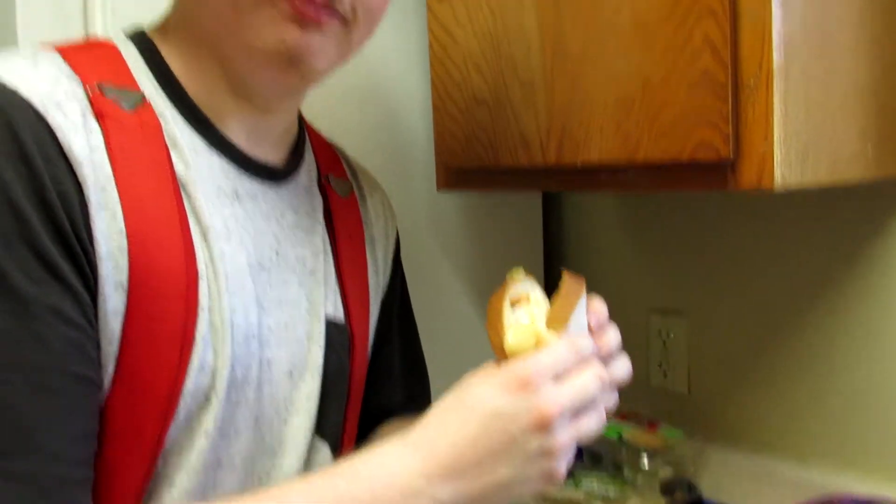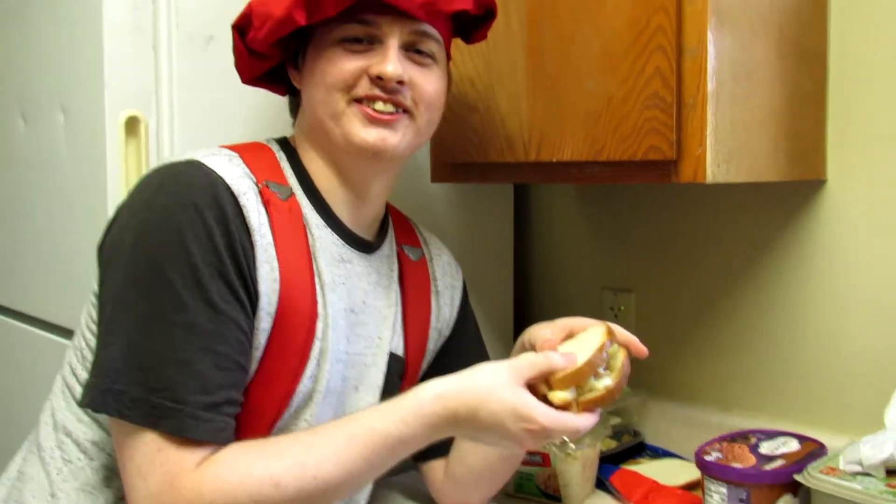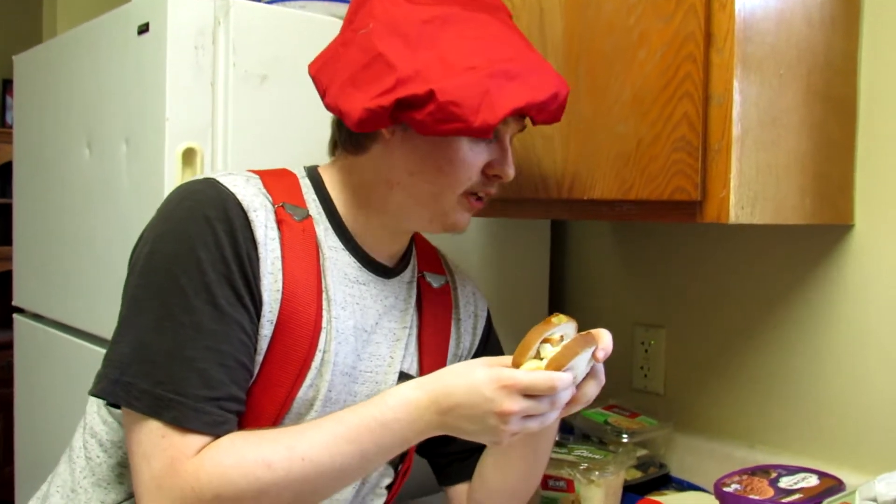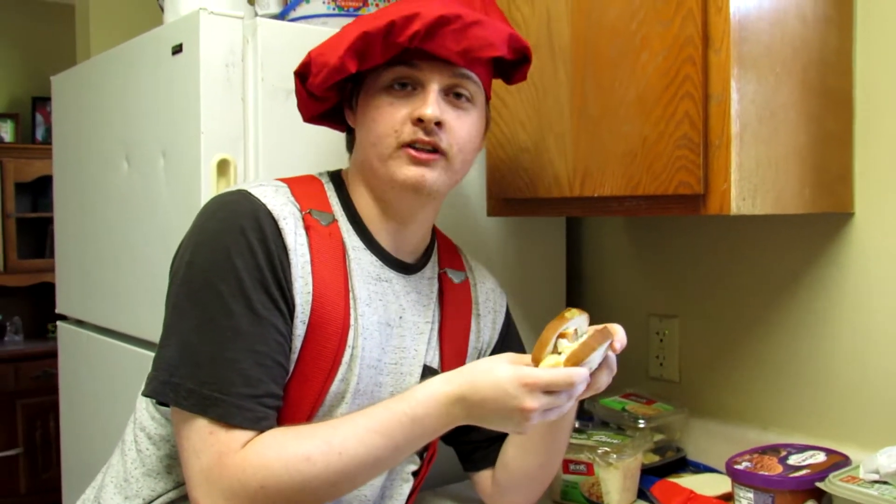Woo woo woo! As Joey Roll 201 said — quoted from him — woo woo woo woo woo woo. I don't want to do this, so why am I even doing this? There we go — let's see, I made the finale. Here we go. Oh god, I won't be able to eat for the rest of the day.